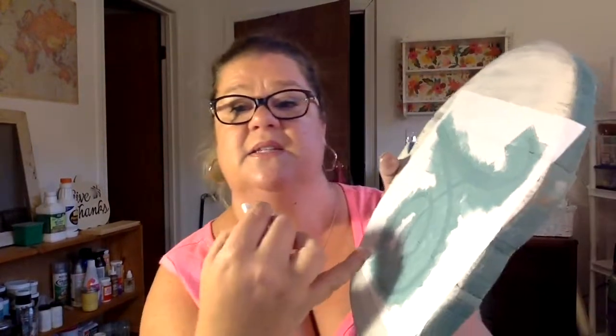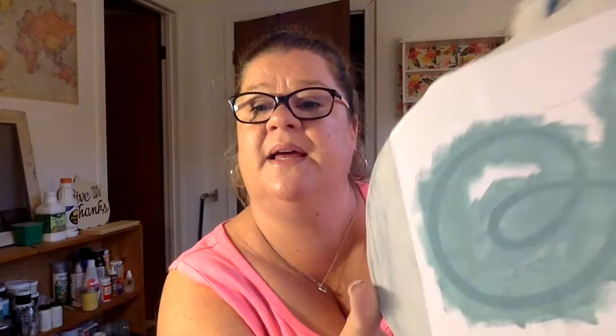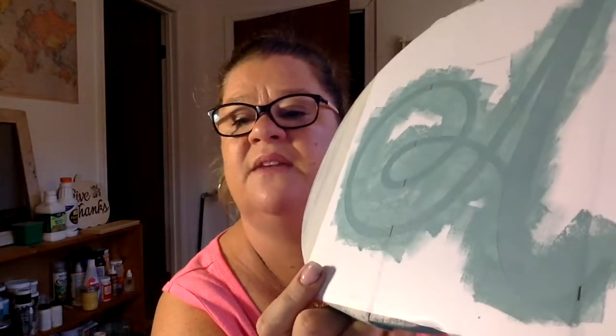Sometimes I cheat a little and I'll lift up the edge of the stencil and just peek to see how it looks. I'm going a little bit in between — I'm actually not going to do more than maybe two layers of this. Now the one thing that makes everyone panic a little bit is that you actually do not have to wait until the paint is dry to pull the stencil off.